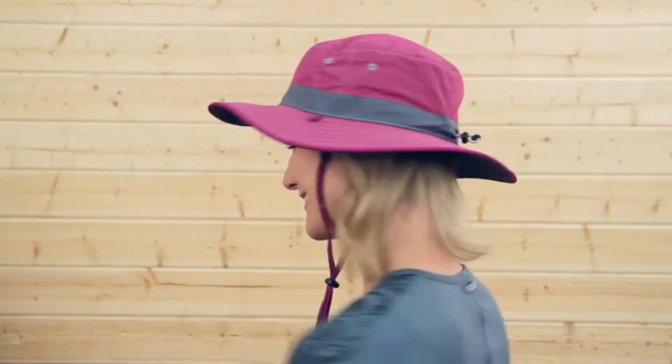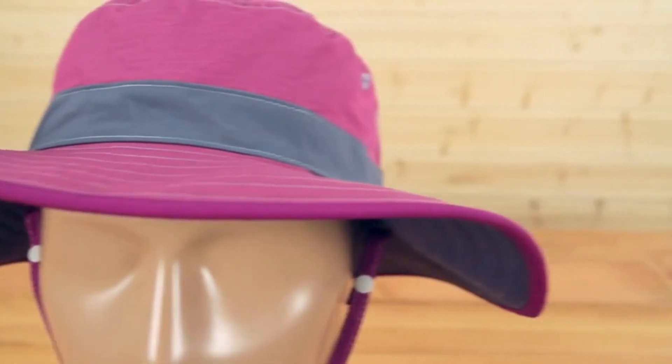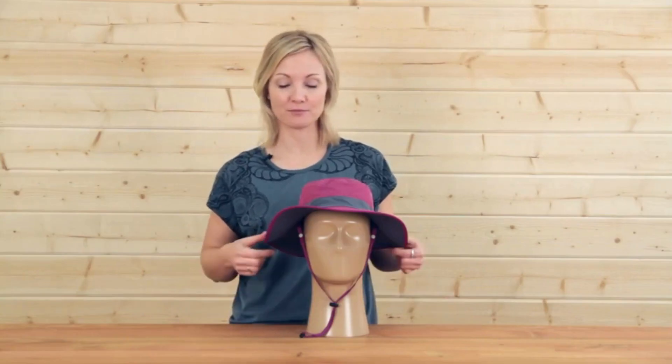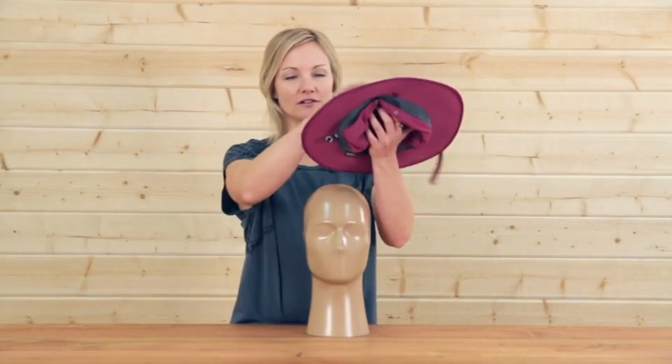Hi everybody, Karen with Sunday Afternoons here, and today I'm here to show you our Women's Clear Creek Boonie. This is the perfect hat for the trail. It's UPF 50 protective. We've got a big brim to keep the sun out of your eyes. And ladies, we know you like options, so we created a hat that has a bright pop of color on one side and a nice neutral on the other.